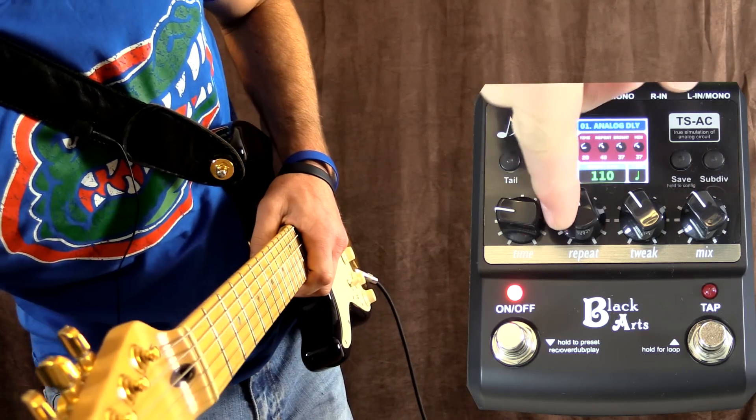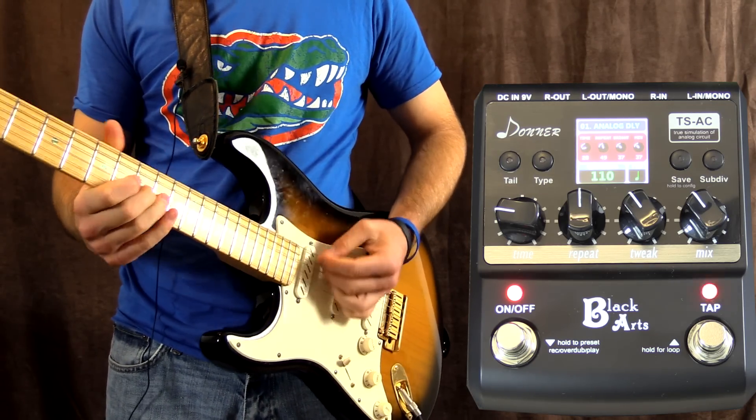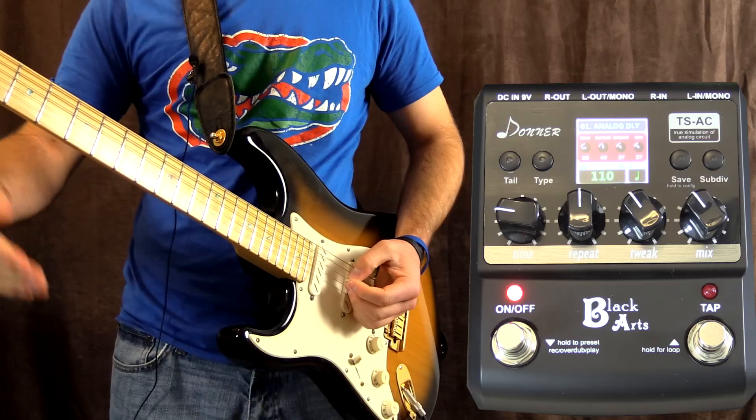If you want more repeats, simply turn up the repeat control - and this works on all the effects - so it just keeps going.